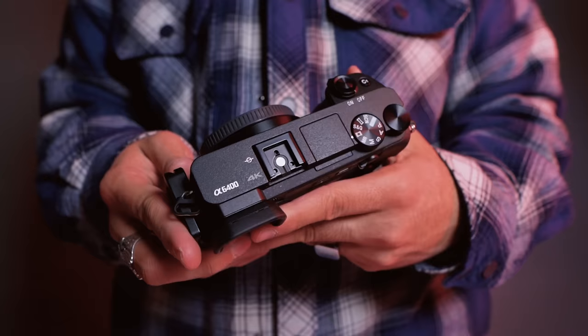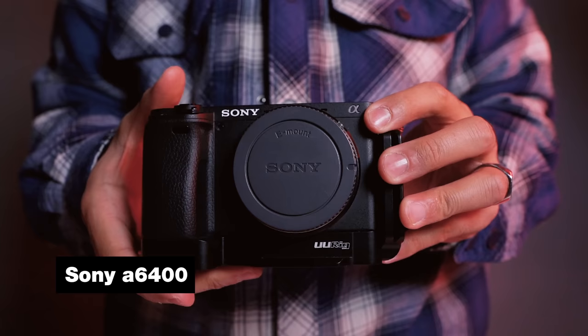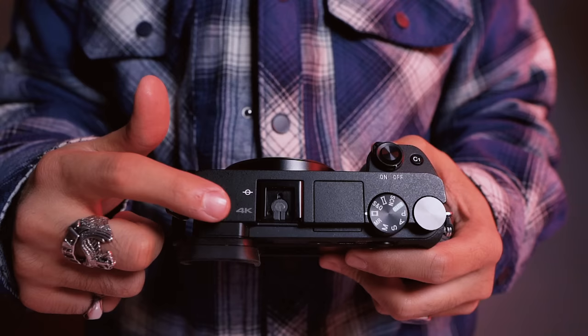For the camera, we went with the Sony a6400. The first reason we chose this camera is the size — it's a super small setup, almost the size of a DSLR when together. We wanted something that packed up really light but was also pretty powerful. We also chose it because it shoots with no record limit, so you can literally shoot as long as your card will allow.